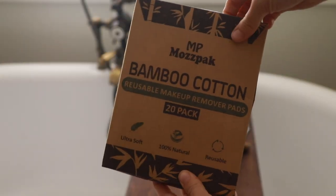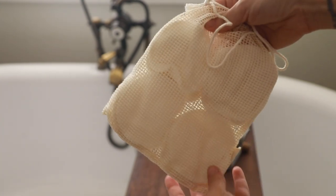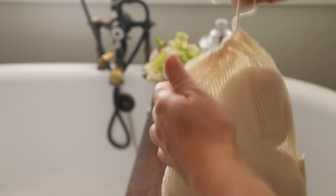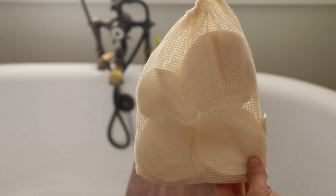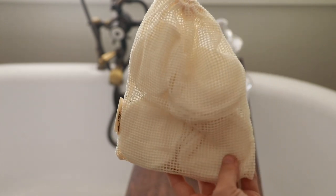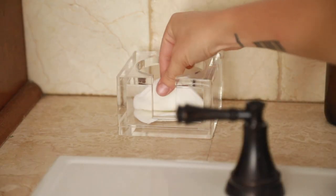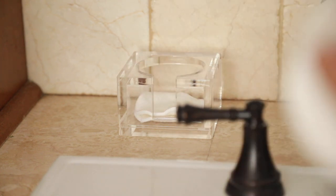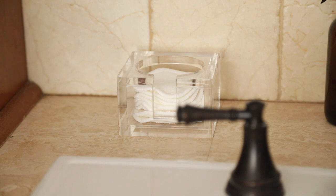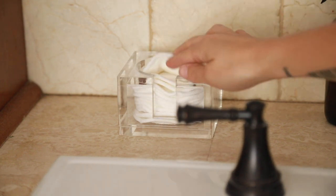Another switch worth getting used to is bamboo cotton reusable makeup and toner wipes — you can wash these, and they come in a little mesh bag. The main consideration is keeping track of the pads once you're done using them, putting them back in the bag, then washing them. It's not too hard once you get used to it. These can remove makeup or be used with a toner — I like to use them with witch hazel or a little coconut oil. They're reusable, which makes it well worth it.